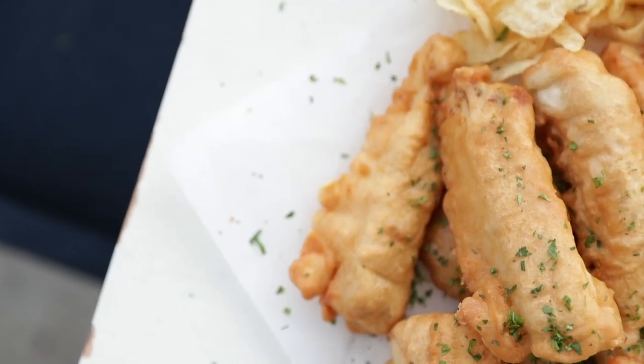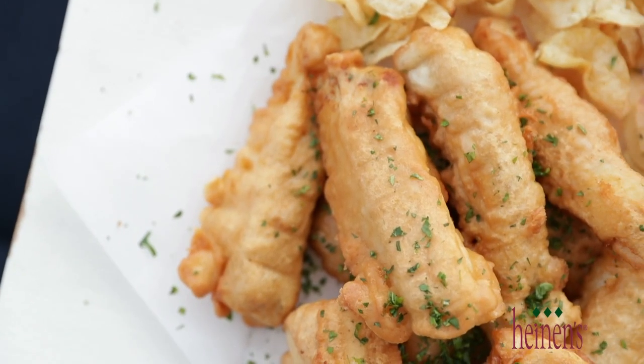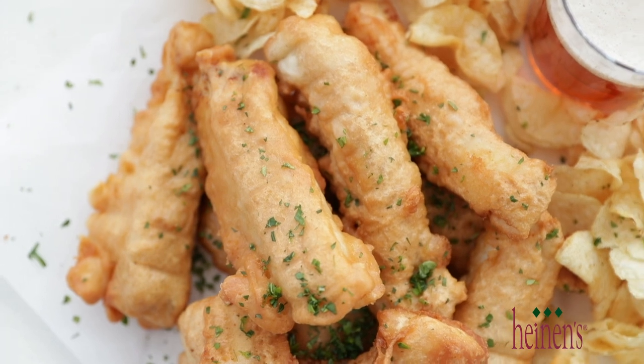Chef Billy Parisi here with Heinen's Grocery Stores, and I've got the most amazing beer-battered fish fry recipe that I know you're gonna absolutely love. Whether you're celebrating the Lenten season or just love a good fish fry, this recipe is simple, it's delicious, and it's a great opportunity to share it with family and friends.